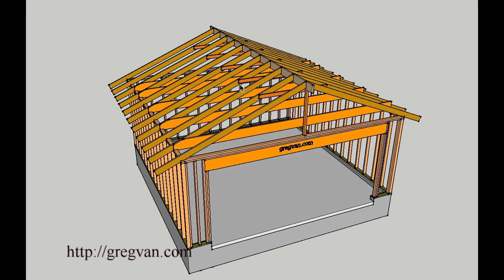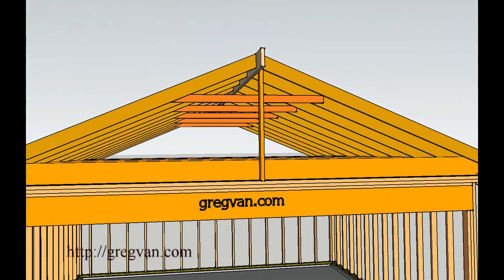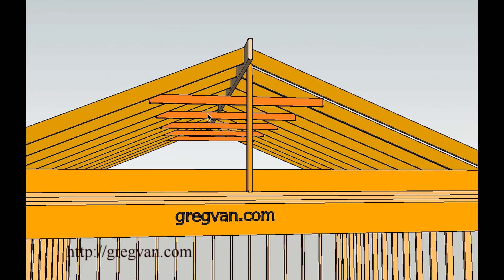You have to keep the collar ties in the upper third section of the roof — I'm going to put a link in here to the video explaining that. You can actually move the collar ties if you're looking for more room or need more storage space, but remember that's storage space only. Most buildings are not designed to use their attics or ceiling joists as storage space unless specified.